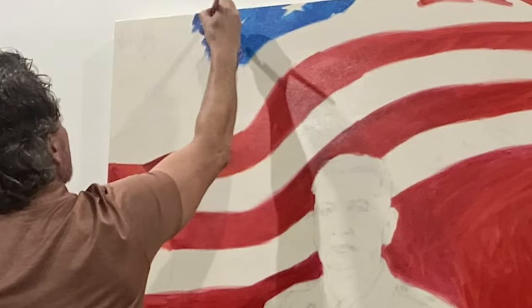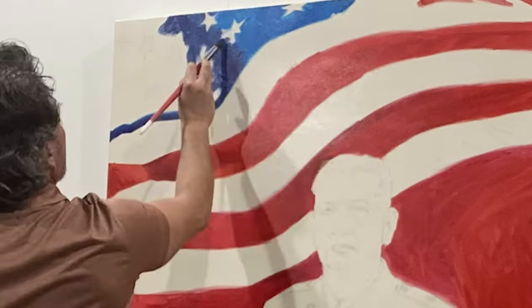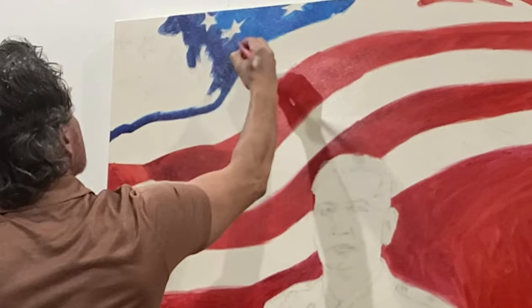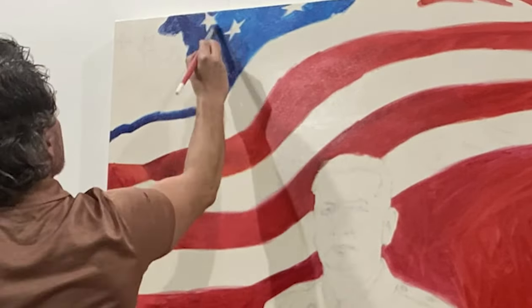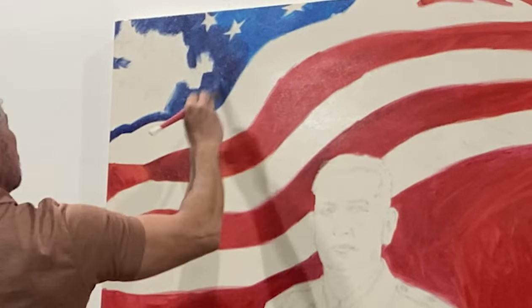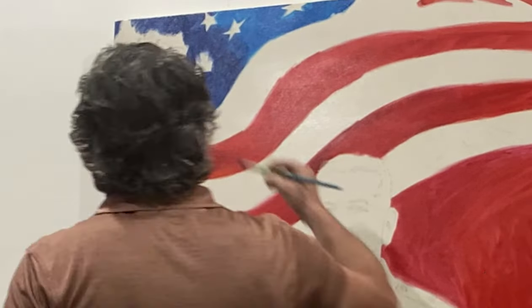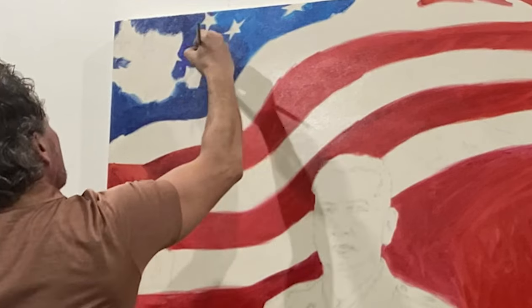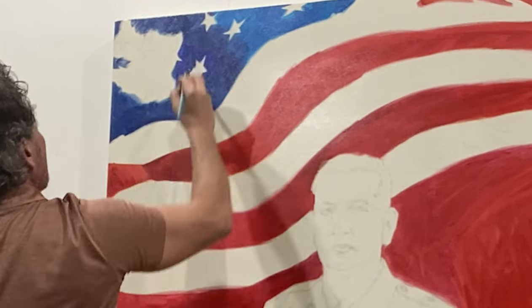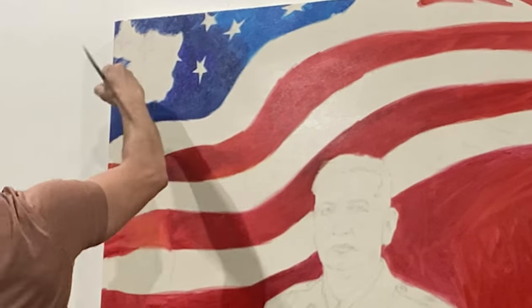So a little bit of history on that. I'm working from a photo — it's the official photo of David. I usually like to work from my own photos, but for this particular painting I was okay working from another photo. The canvas is four by five — 48 inches wide by 60 inches high.